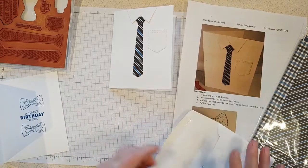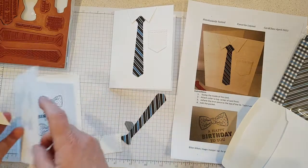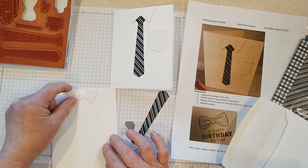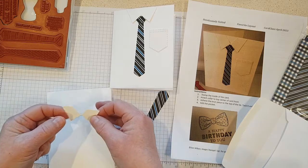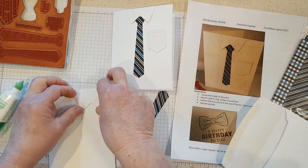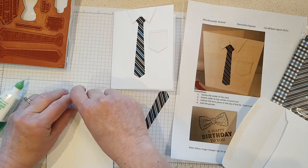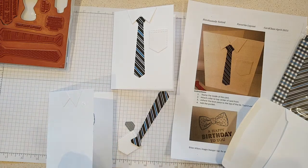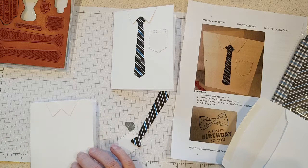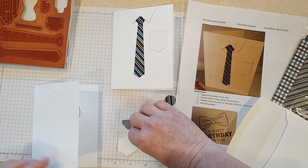Now on the front we just have a couple of things to add. We're going to add the collar — this piece is the collar, and you want to make sure you get it the right direction. The flat part is across the top, and it doesn't matter if it bends or breaks because you can just adjust it. I'm just putting — oh, I got glue on my card, but that's alright, I can get it off. I'll put the collar there with just a dot in the center because I want to tuck the tie underneath.